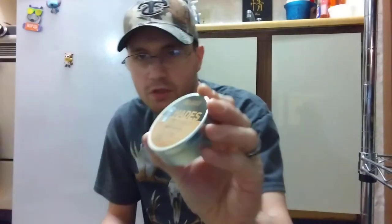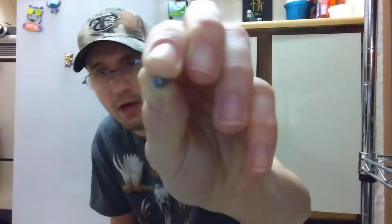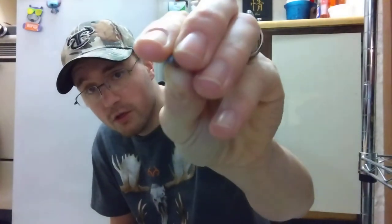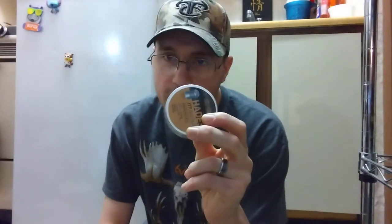These are JSB Match Diabolo Hades in .177 caliber. They're really cool because when they hit something they do some damage. It looks like a biohazard sign on the front. When this thing hits a tomato the energy it disperses is crazy. The only downside is the tins don't lock — they spilled everywhere in my attic. American Air Gunner did a video on these pellets — you guys need to check them out, they are awesome.